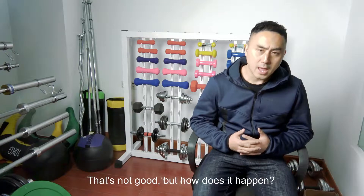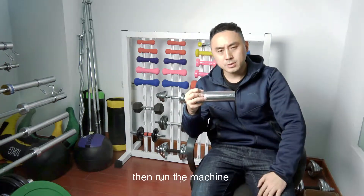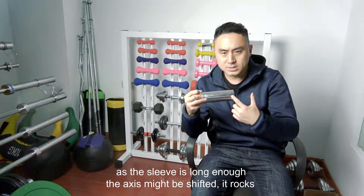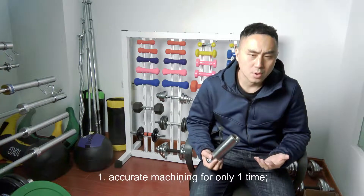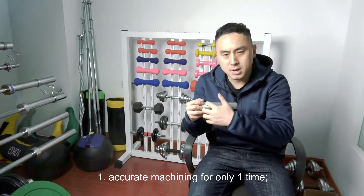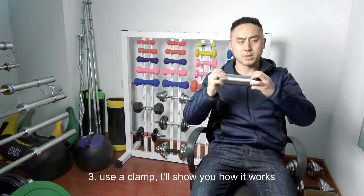But how does it happen? After we fix one side of the rough sleeves on the track, then roll the machine — if the sleeve is long enough, the axis might be shifted and it rocks. To avoid this, there are three solutions: one is accurate machining for only one time, the second is a double-side track, and third is to use a clamp. I'll show you how it works.